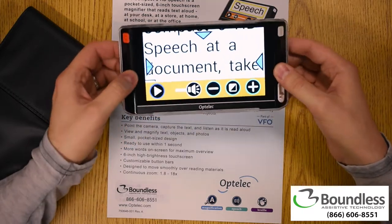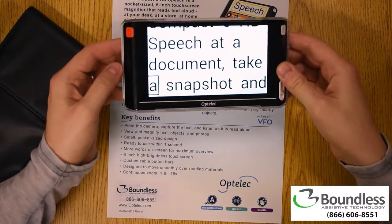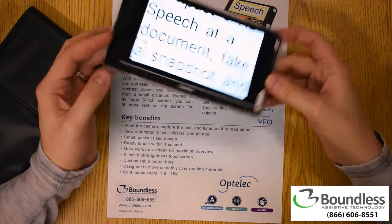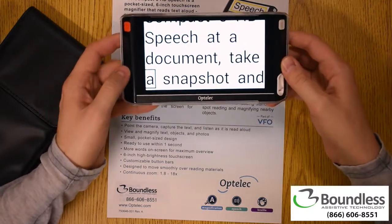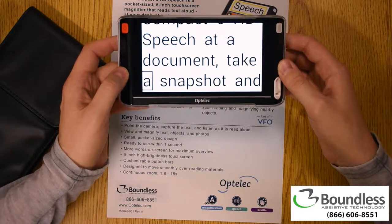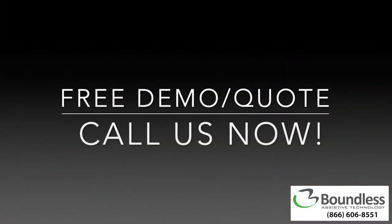This is really just a great way to have audio access on the go as well as magnification on the go. Definitely an exciting device. If you'd like to discuss it with us, please give us a call at 866-606-8551. Thanks so much.